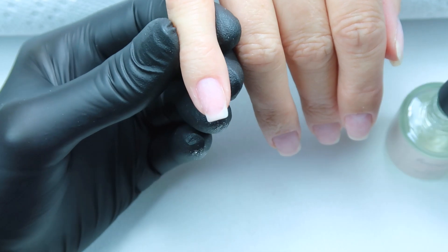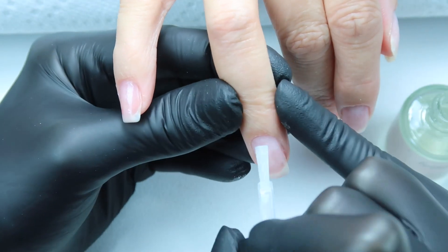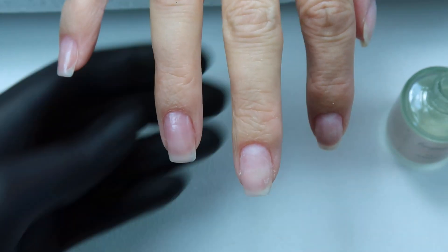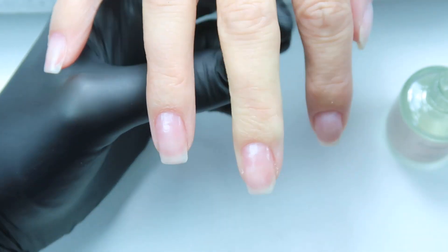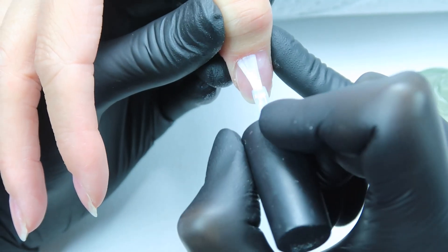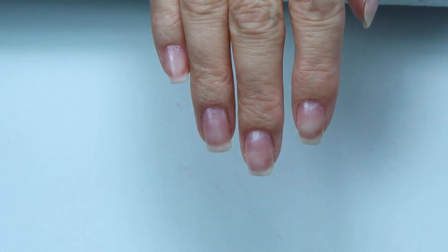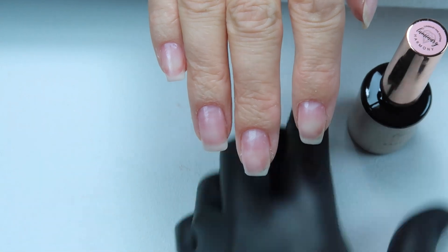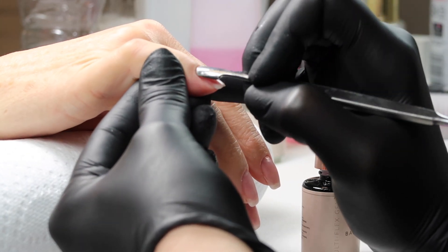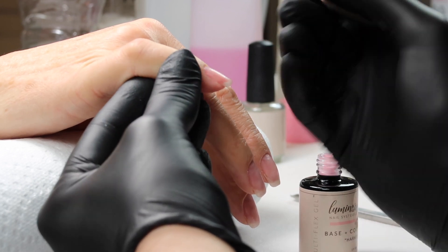After you've cleansed the nails, we're going to move on to the primer. I did one coat on all the nails. So now we're moving on to our very thin base coat with our polish bottle. First we're going to push back those cuticles, and now I'm going to apply a really thin coat of Harmony.